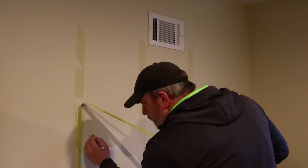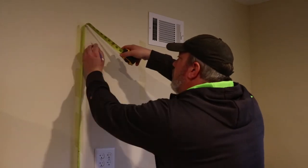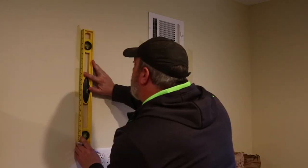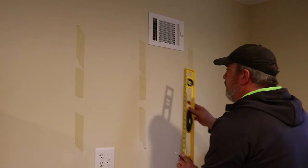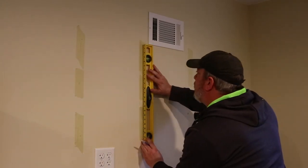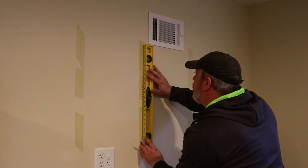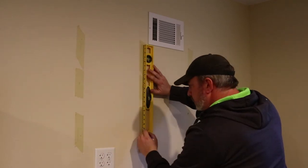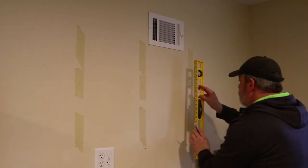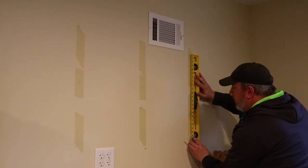To install the hardware, I first needed to find the studs in the wall. There must be a lot going on in Shelby's walls because the stud finder was pretty much useless. I ended up using rare earth magnets and just ran them over the wall until they stuck to the drywall nails or screws, thus identifying the studs. With the studs located, I started laying out the location of the mounting plates. I used two inch screws to attach the mounting plates to the wall. I would drive in one screw and then level the plate and drive in the other. There's nothing tricky about mounting this hardware, just make sure they're level.